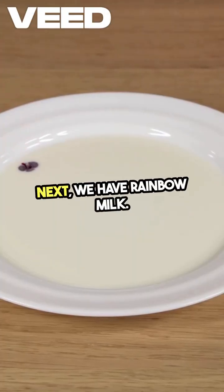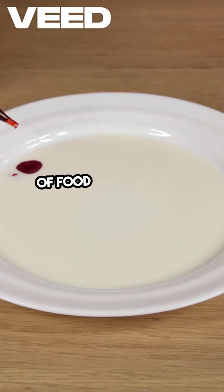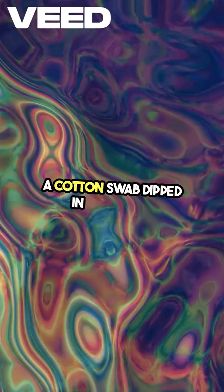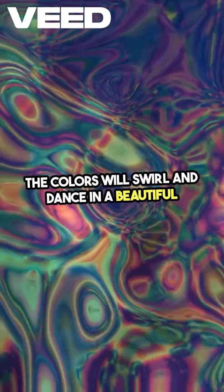Next, we have rainbow milk. Pour some milk into a shallow dish, add drops of food coloring, and then touch the surface with a cotton swab dipped in dish soap. The colors will swirl and dance in a beautiful display.